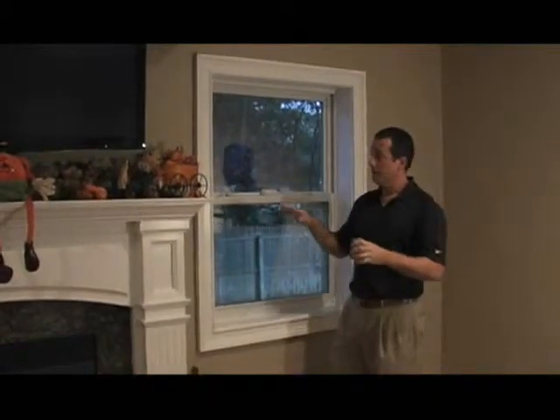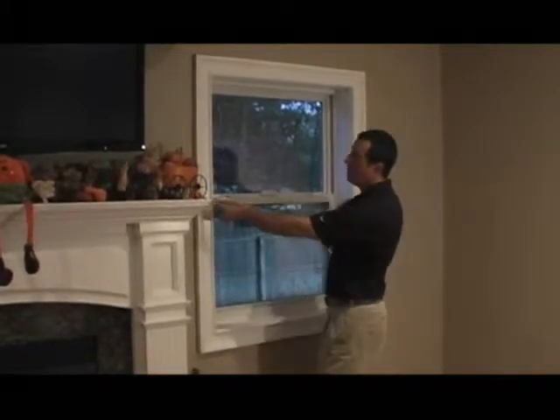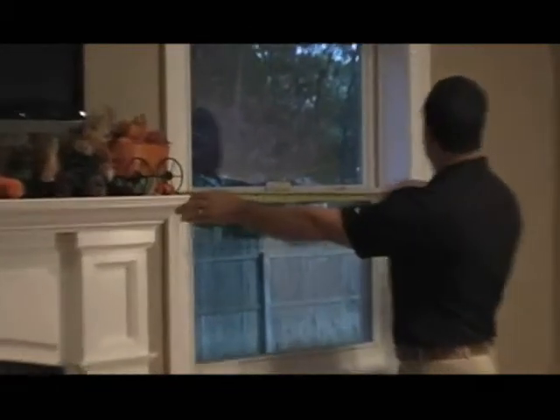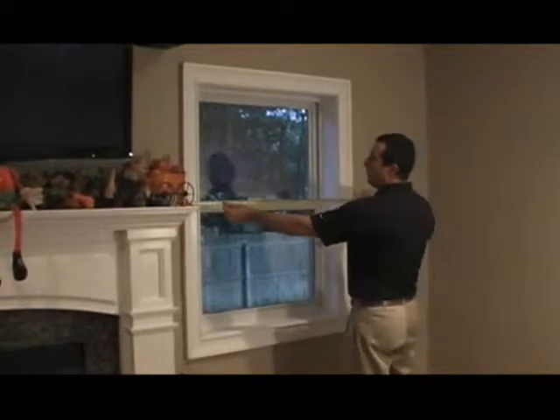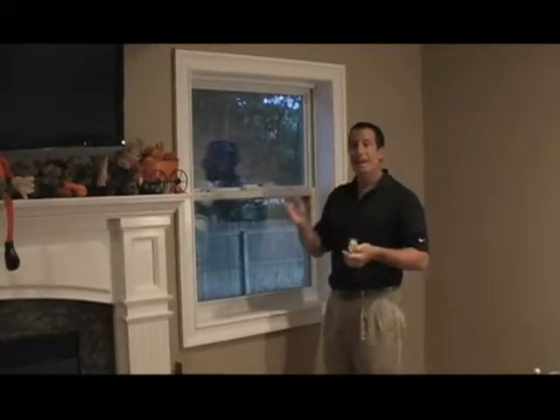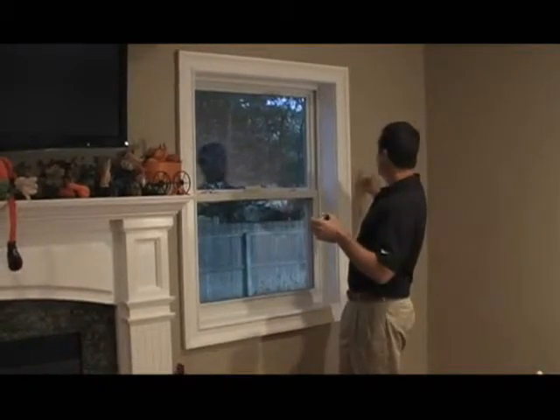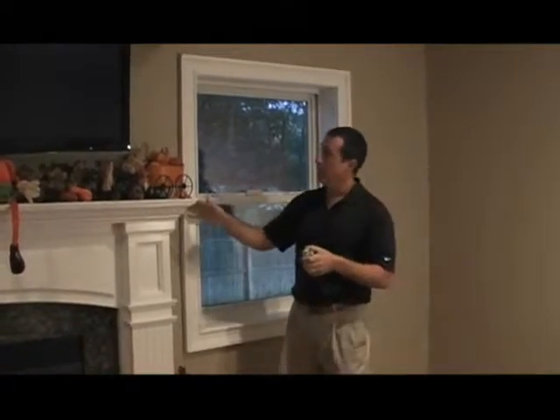To measure for an outside mount vertical blind, measure from the left side of the window casing to the right side, and typically we'll add 6 inches to that measurement. Here we have 42 inches, so adding 6 gives a total of 48 inches, providing an overlap of 3 inches on each side.